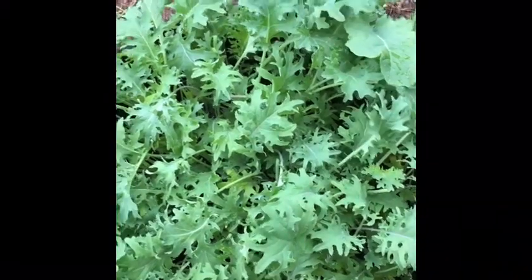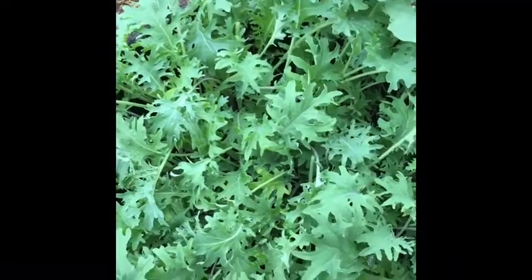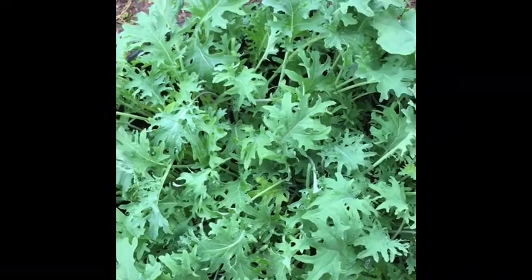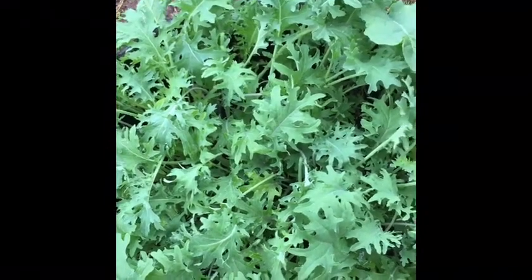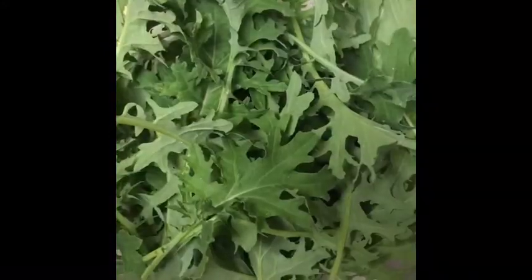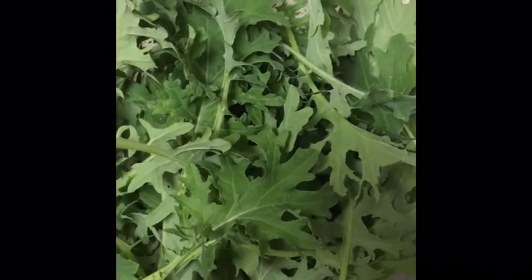Good morning guys! I came out in my garden — I had planted some kale in this huge pot. I just finished picking some off and I'm about to make me a smoothie. As you can see, I have picked them and I'm about to put them in the strainer.